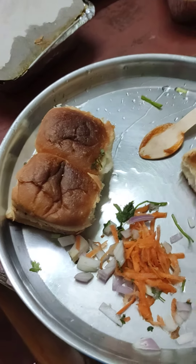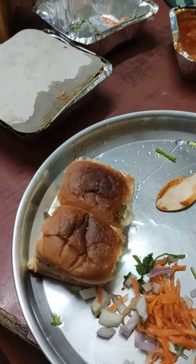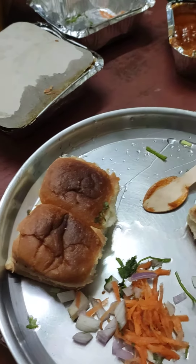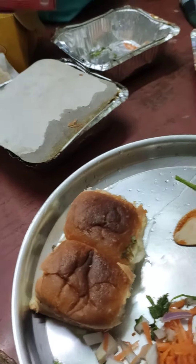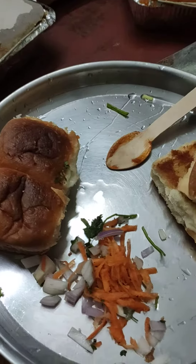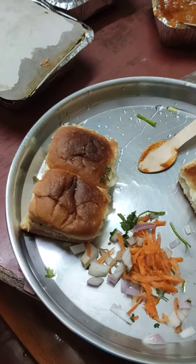Hey guys, welcome to Pregatty Third Standard. In this video, we are going to take 3 minutes to eat Pau Bhaji. Let's see here. Now we are eating Pau Bhaji and I will eat.